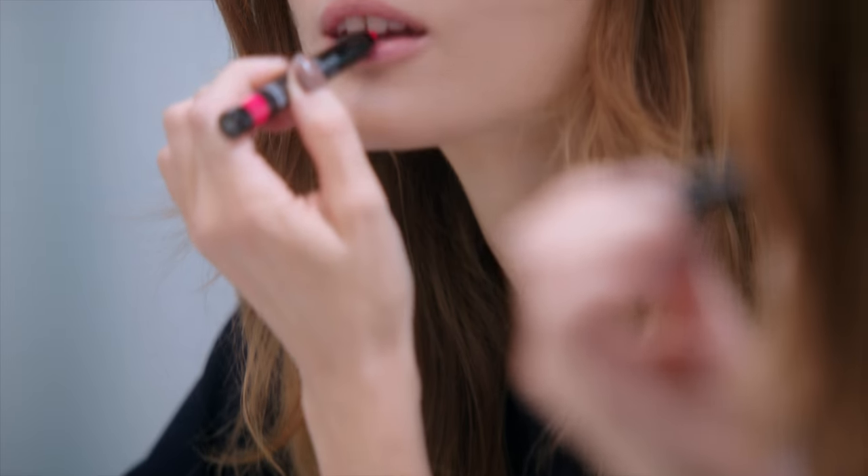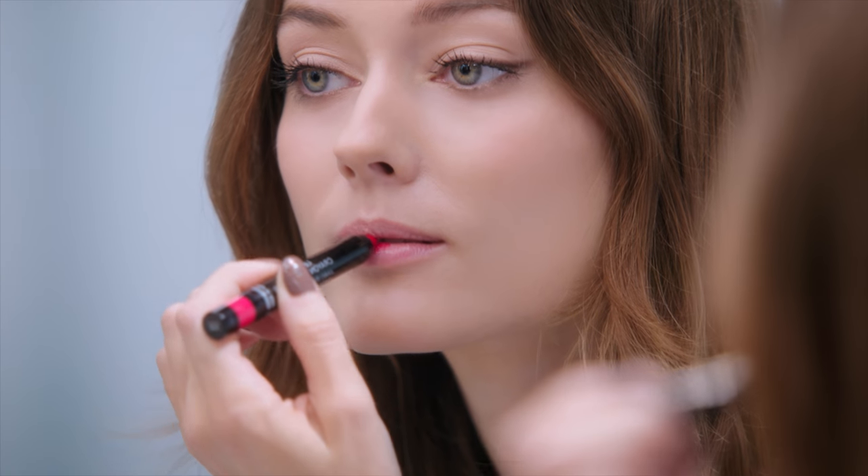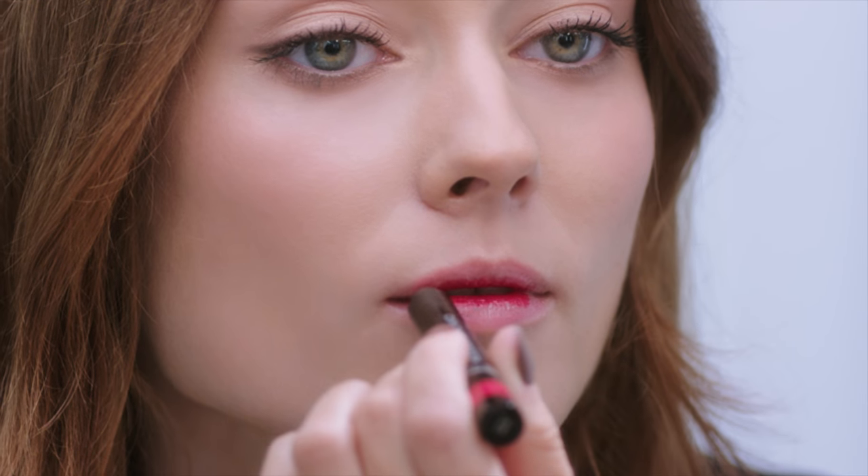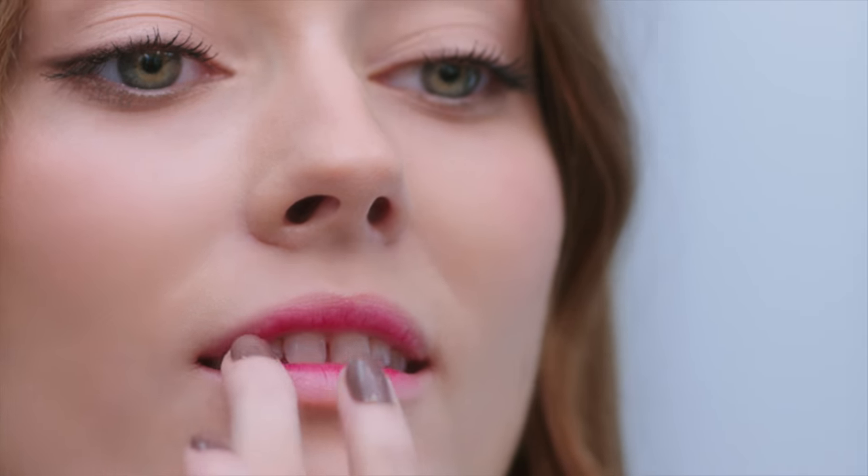I color the center of my lips with crayon de couleur Framboise. Then I gently blend it with my fingertip. This is the result with shade Framboise.